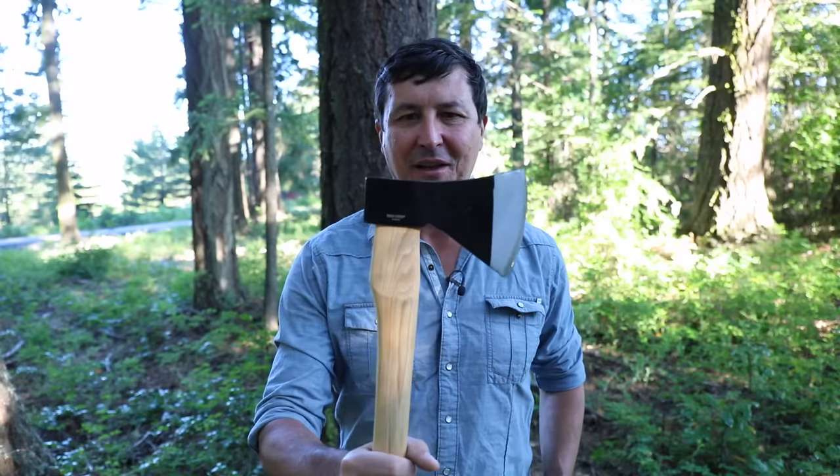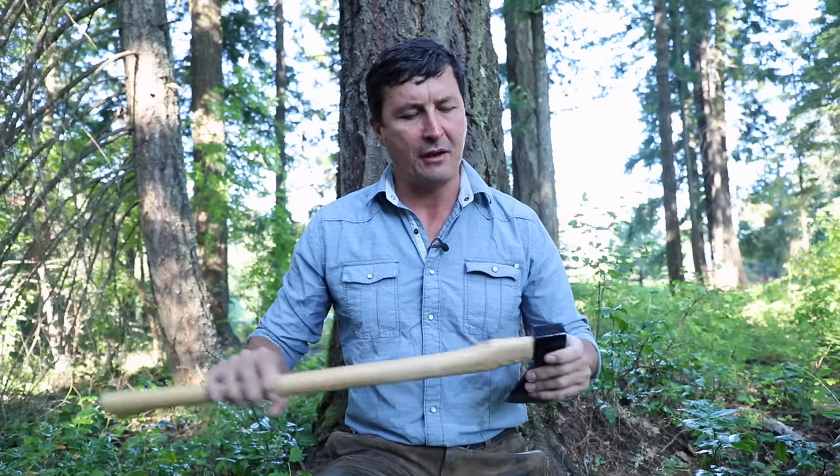Is it possible to get a quality axe for $20? Let's find out. To answer my own question, I would have said absolutely not. No. This is an axe that I have turned my nose up to for years and years. I discounted it as something that was a gimmick, something I just couldn't believe — that you could actually produce a usable tool for $20, $21.